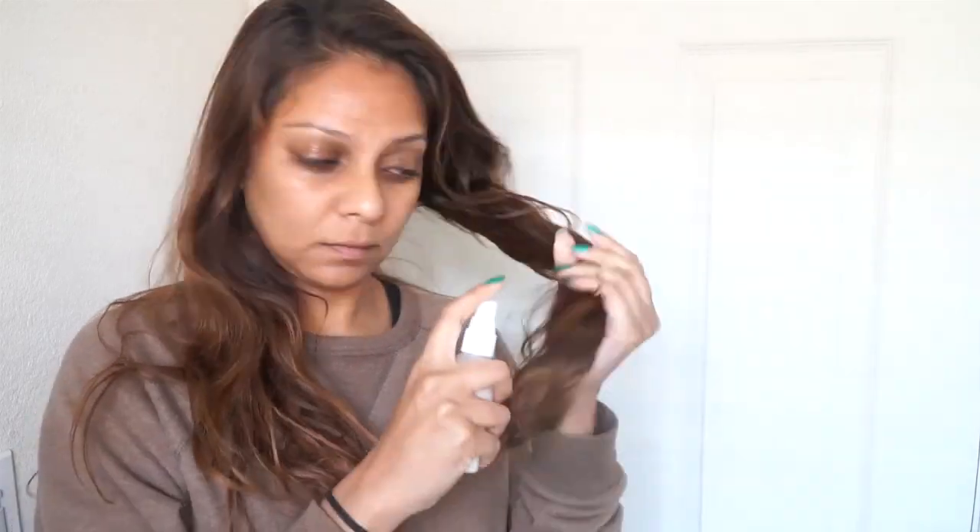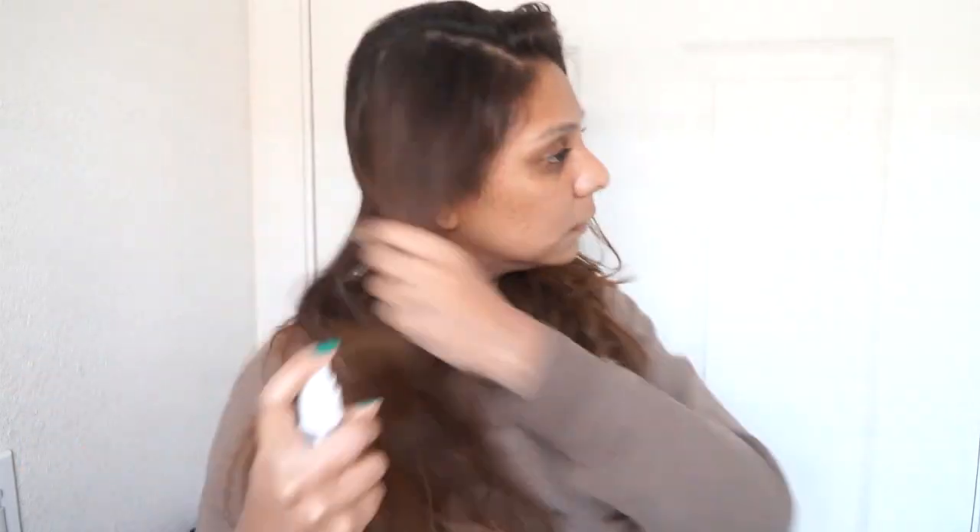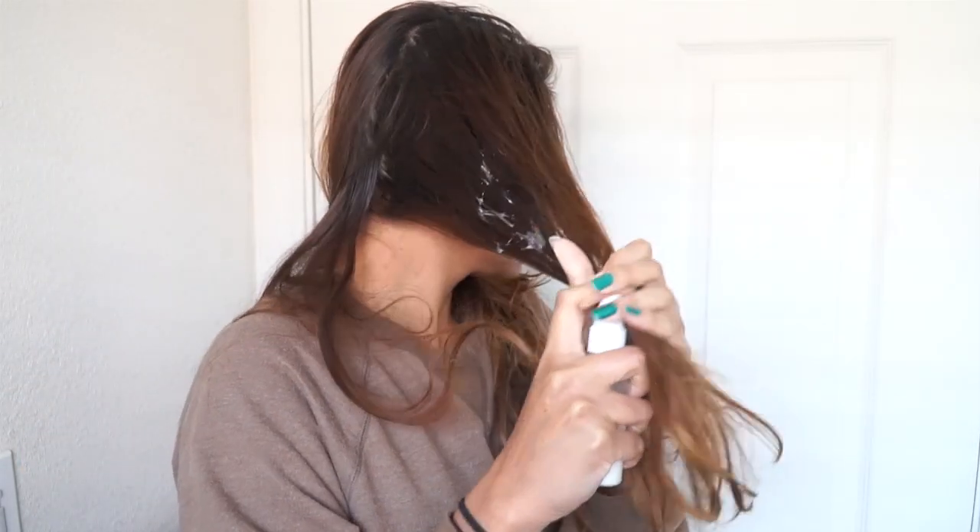Why is it so good for your hair? It helps to restore shine — you're going to see that in my results, the shine is crazy. It's an all-natural hair conditioner, great for itchy scalp and really dry scalp. It's also really great for dry hair, promotes a lot of thickness in your hair, and makes your hair very, very soft.